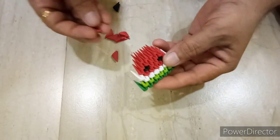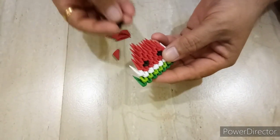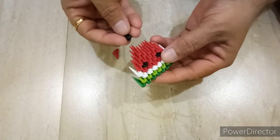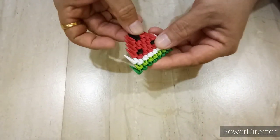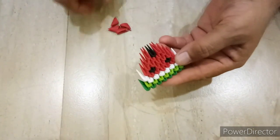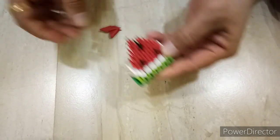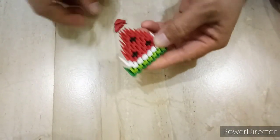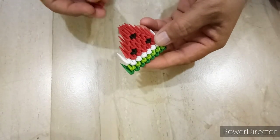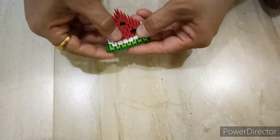Next row, we will put 1 red, 1 black, 1 red, like this. Next row, we will put 2 red pieces above, and end with 1 red piece, like this.